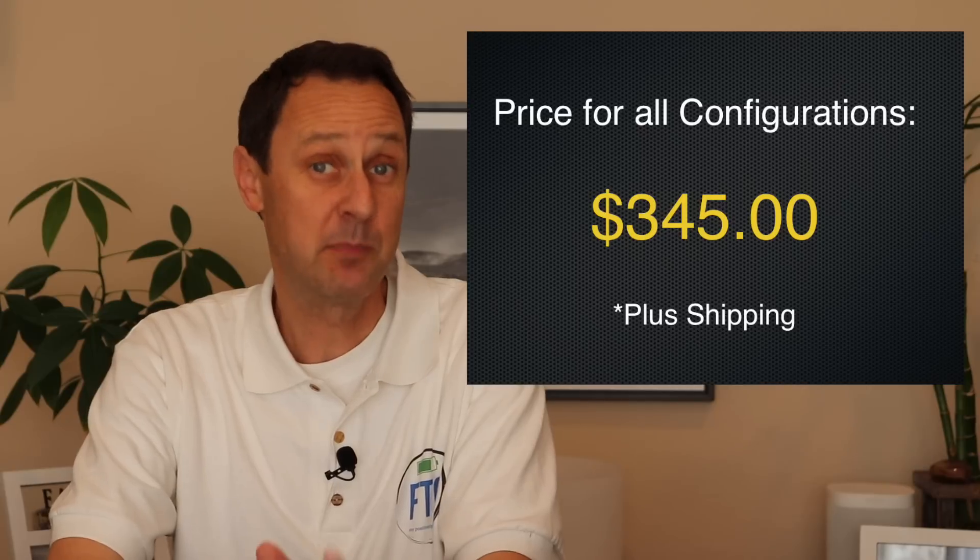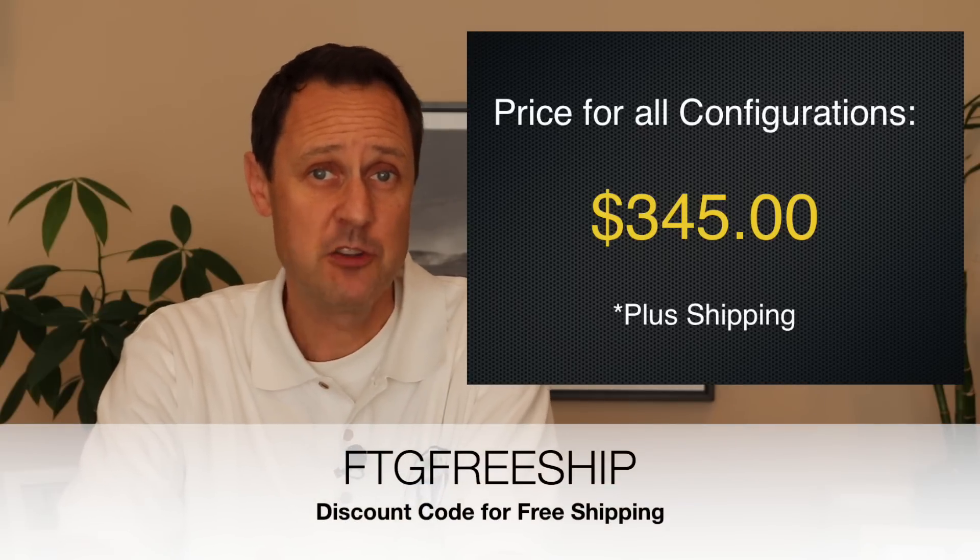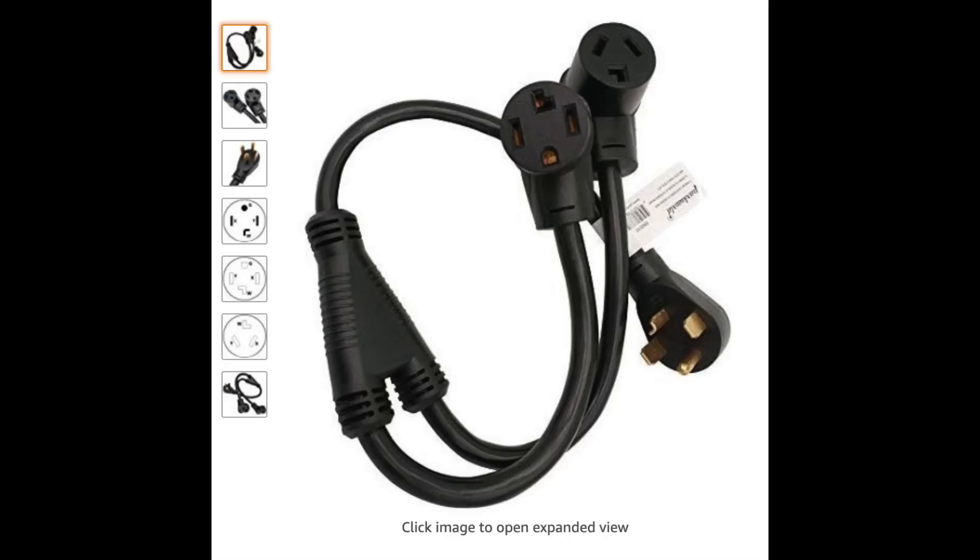Now let's talk price. For all configurations, it will cost you $345 plus shipping. But for a limited time, if you use my discount code, you'll get free shipping. To put that into perspective, that price is less than both main competitors — one at $20 less and the other at $100 less. You could save money and buy a standard Y splitter, but you run the risk of running both appliances at the same time, which can overload the circuit and, as mentioned earlier, can be a fire hazard. In my humble opinion, there are things you simply shouldn't skimp on, and if you're looking to have your EV share the same power source as your electric dryer, you'll need a safe way to make that happen. EV Power Share will give you the peace of mind you need.